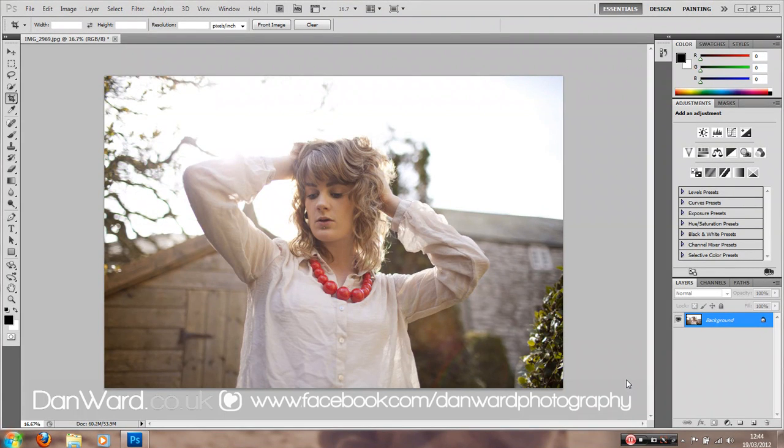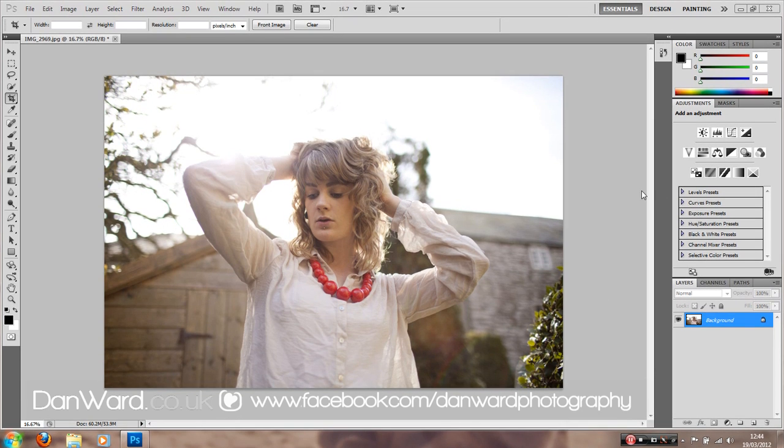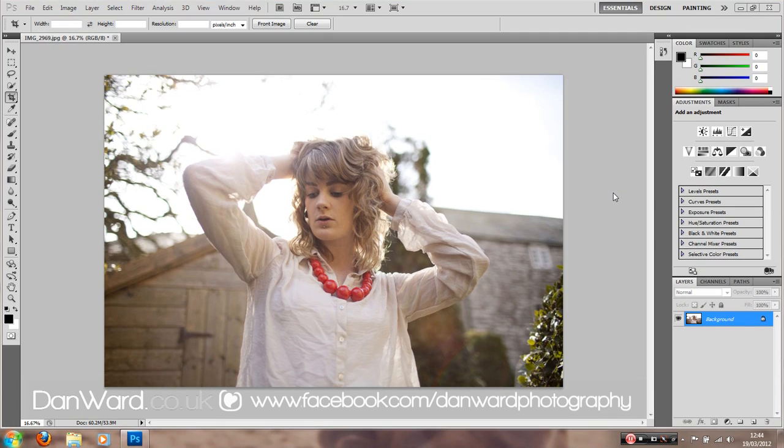In this video we are going to mess with some colours. We've got an image already set up and the exposure is pretty perfect. We've got lots of detail on the face and focus is spot on. So we've got an image ready and what we're going to start with is a Curves Adjustment.